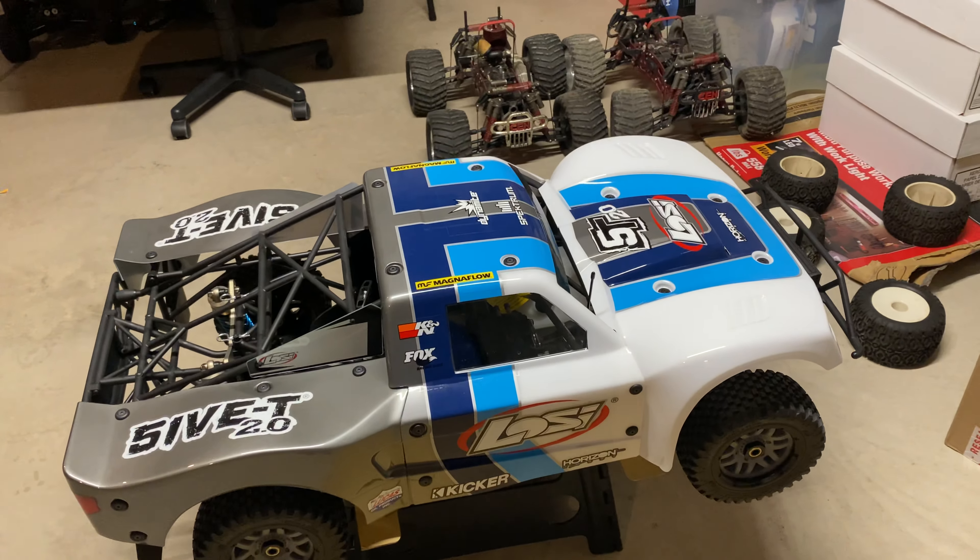Let's do a size comparison. That's a 1/10 scale short course Losi nitro truck — and that's a pretty decent sized truck — but it makes that thing look like a Walmart RC compared to this monster.